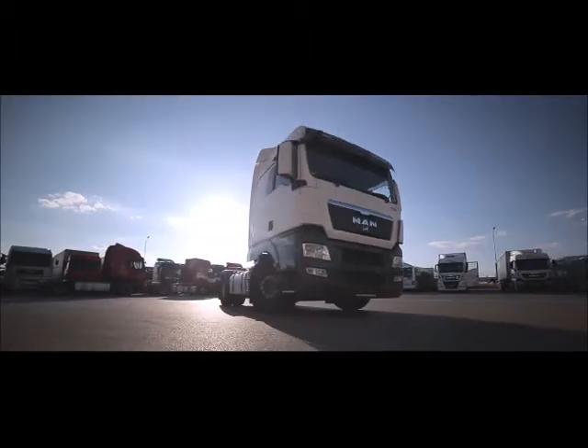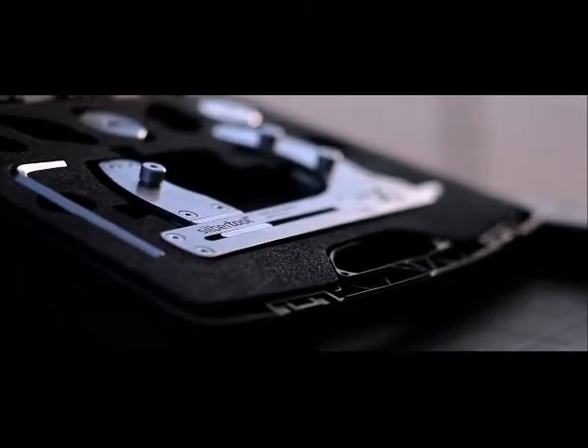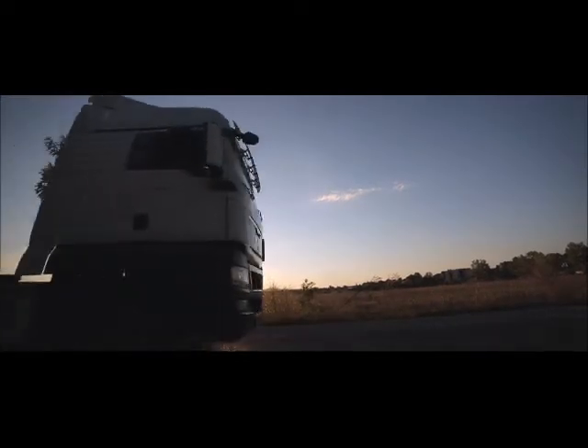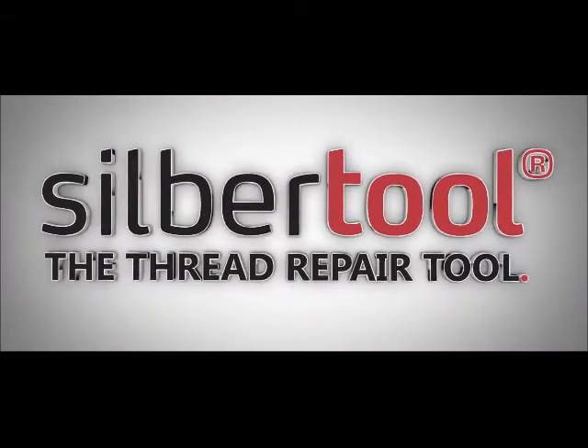The Material Testing Institute Hanover has proven that a thread repaired with Zilbertool shows even a higher fatigue endurance limit than a new thread. Repair safe and easy with Zilbertool, the thread repair tool.